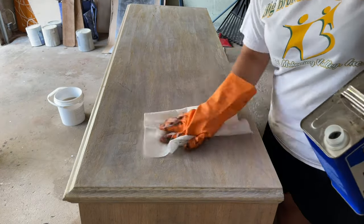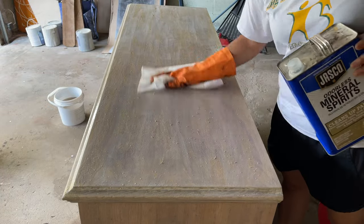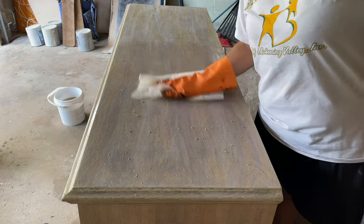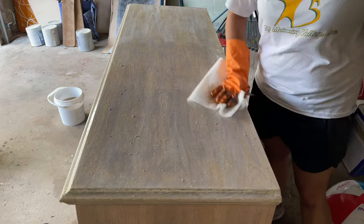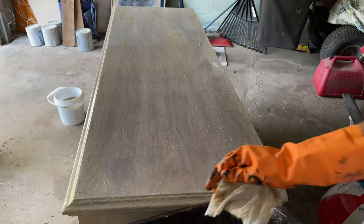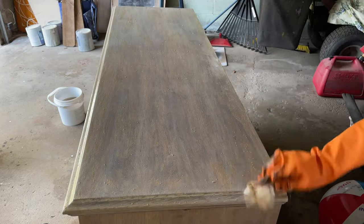I'm now removing the extra stripper solution with mineral spirits and a paper towel. I like to use Bounty because it keeps its integrity and doesn't fall apart on me. The little clumps you're seeing are just solution being cleaned off by the mineral spirits. I'll dump that in the garbage can and let it dry for 24 hours so I can sand it.